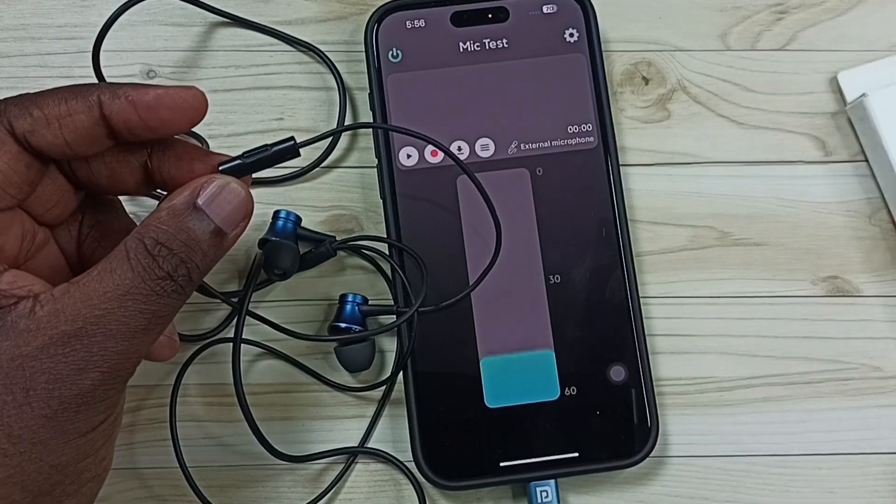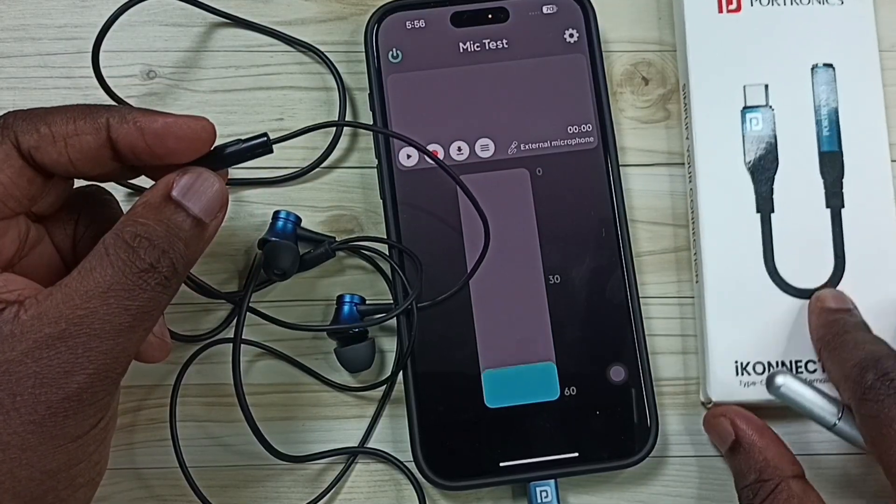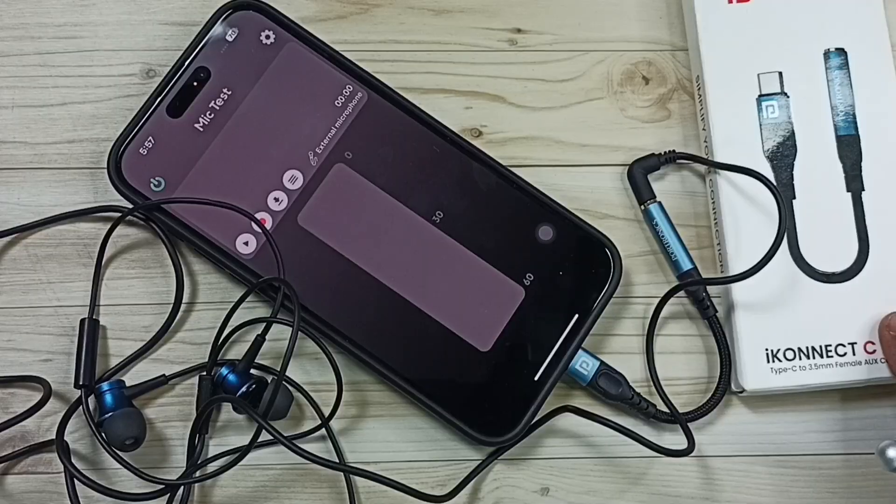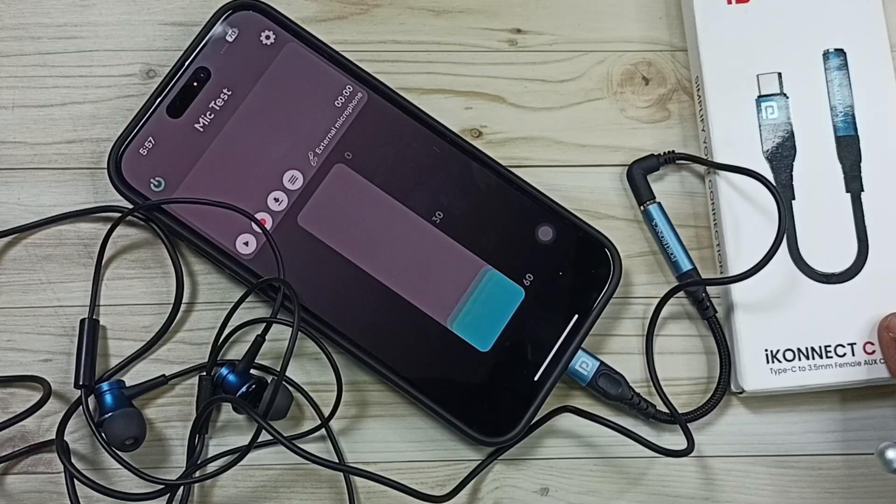So using this Fortonics iConnect C Pro connector, we can connect a wired earphone to iPhone. Please try this. I hope you enjoyed this video — please subscribe to this channel, and please like and share the video.